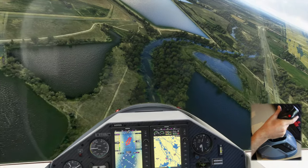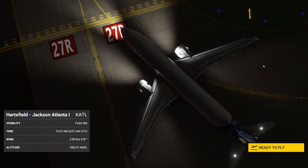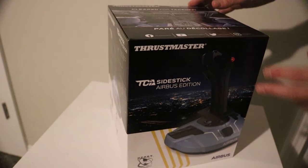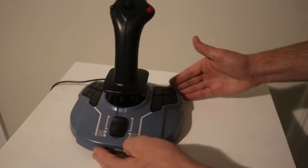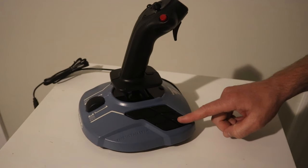If you're looking to get your hands on the perfect joystick for Microsoft Flight Simulator 2020, the Thrustmaster TCA Side Stick Airbus Edition is worthy of your attention. Today I'm going to walk you through an unboxing of the joystick and then provide a review having used it for some 12 hours in Microsoft Flight Simulator 2020.